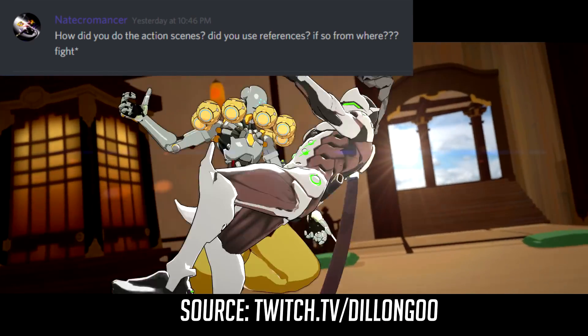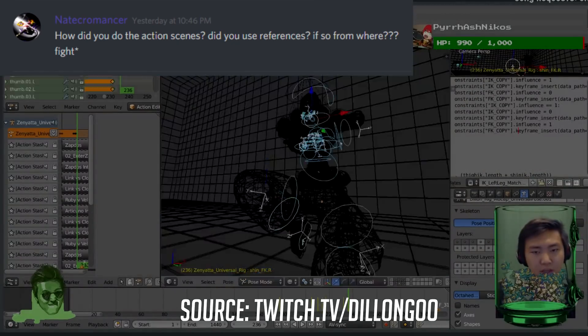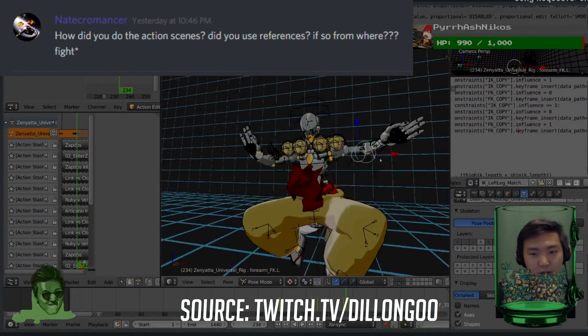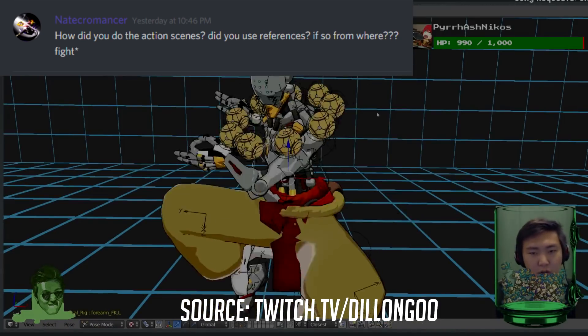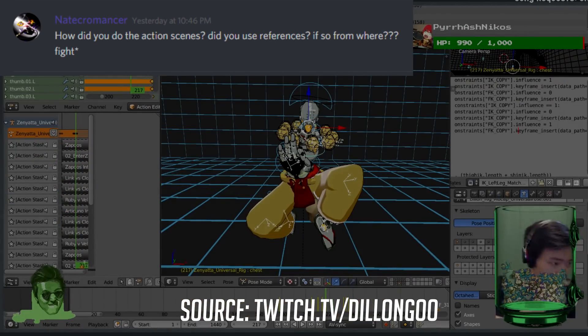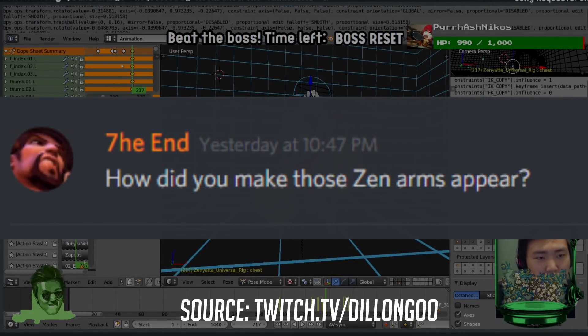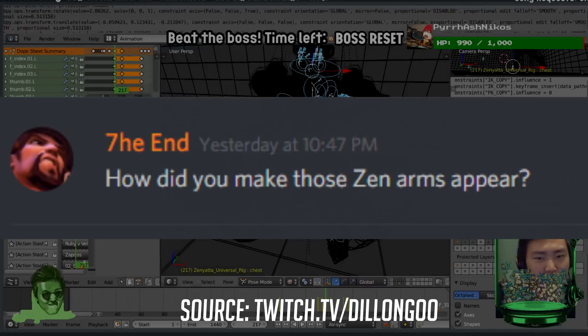For example, Zenyatta did a double kick on Genji's back — that was me mocapping a double kick while standing, but then I would animate the other leg floating and adjust the hip animation so it looks like he's actually floating. I don't always use mocap, but if I want to work fast and have good choreography at the same time, mocap is a very valuable resource if you know how to take advantage of it.